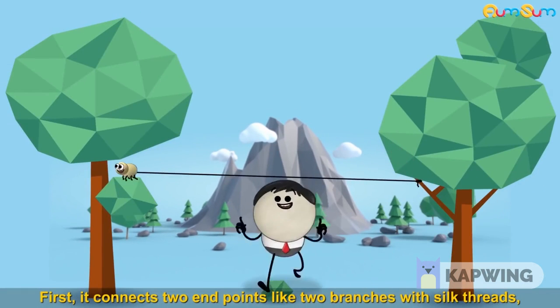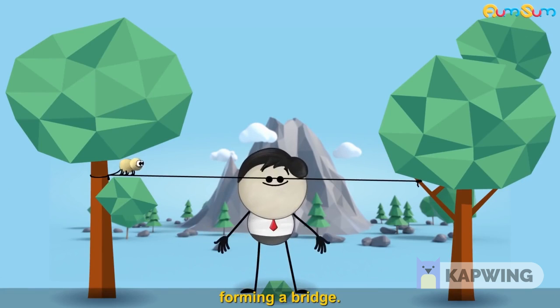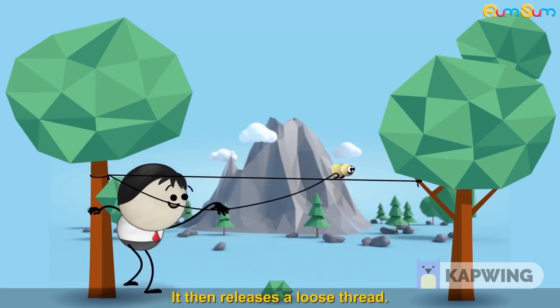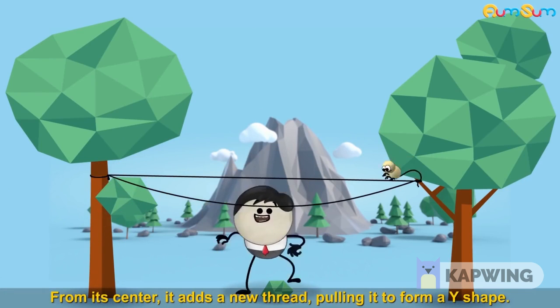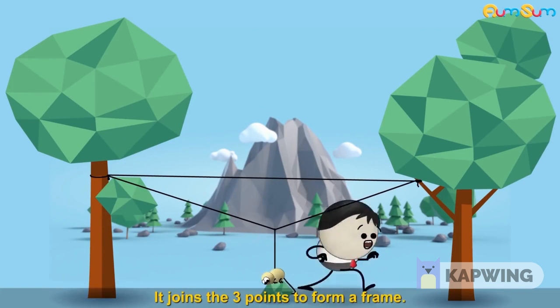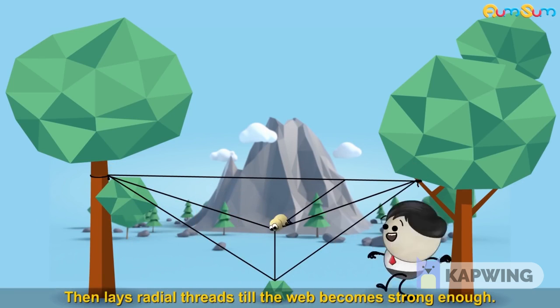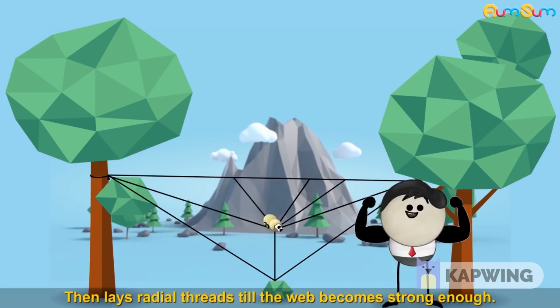First, it connects two endpoints like two branches with silk threads forming a bridge. It then releases a loose thread. From its center, it adds a new thread pulling it to form a Y shape. It joins the three points to form a frame, then lays radial threads till the web becomes strong enough.